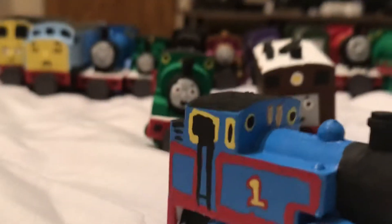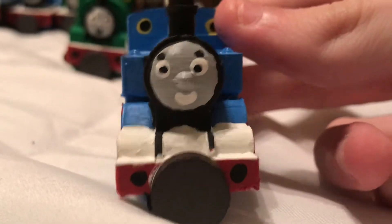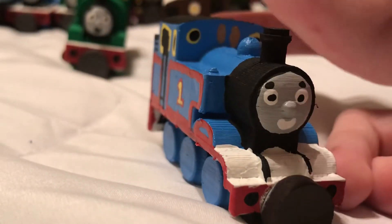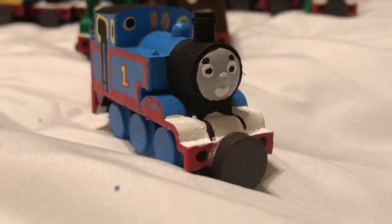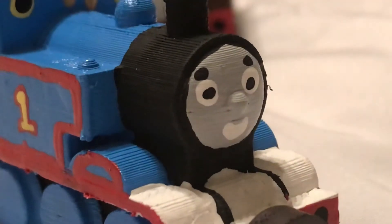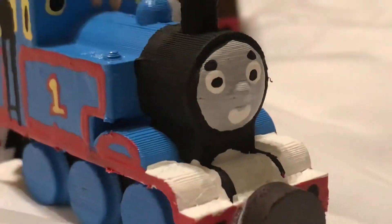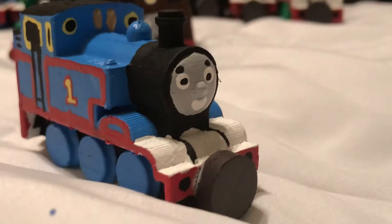Let's start with Thomas the Tank Engine himself. Thomas is my number one favorite character — I think he's an E2, and I honestly prefer Thomas as an E2 rather than a J50. When the Railway Series first came out, the very first illustrator was Reginald Payne, who was the first person to draw pictures for the Railway Series stories. He decided to make Thomas an E2, and in those illustrations Thomas had the dipped running board and a smokebox saddle.